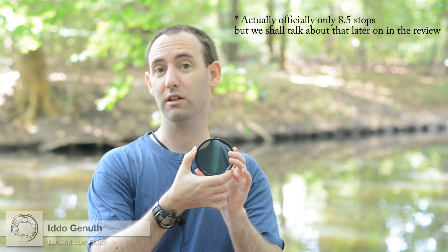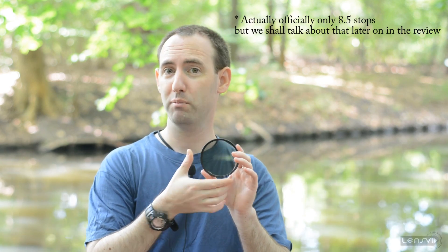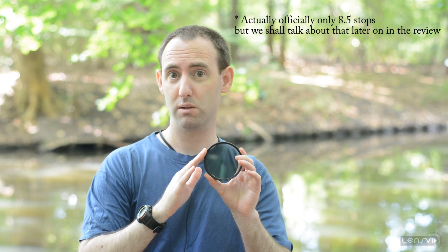Hi, we are here in the Teakarden in Berlin and we are going to do a review of the Syrup variable ND filter. This is a 9-stop filter, the 82 millimeter version. We've been using this filter for the past few weeks and what we are going to do first is try and look at the general design and build quality of this filter.